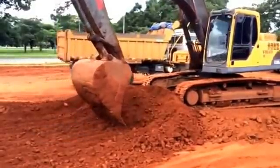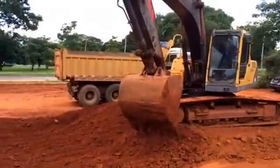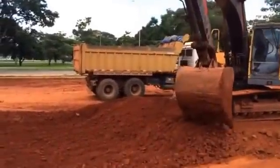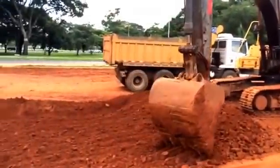Let's have a look at this hydraulic excavator removing a little bit of the soil for this earthwork that is being done.